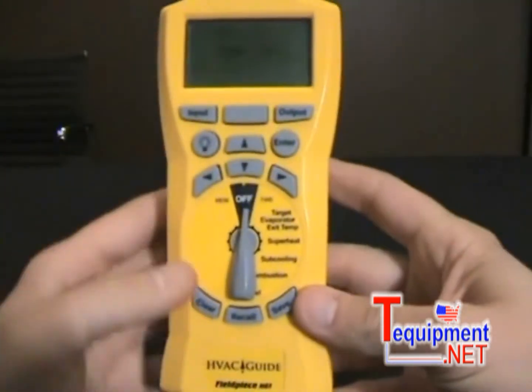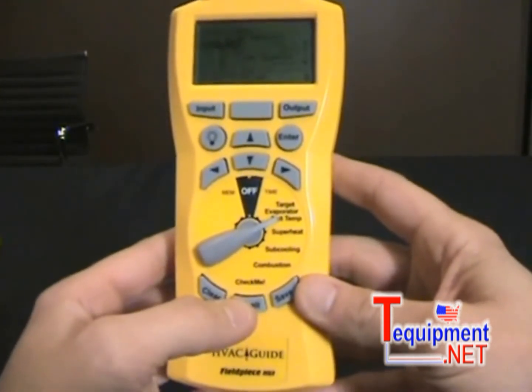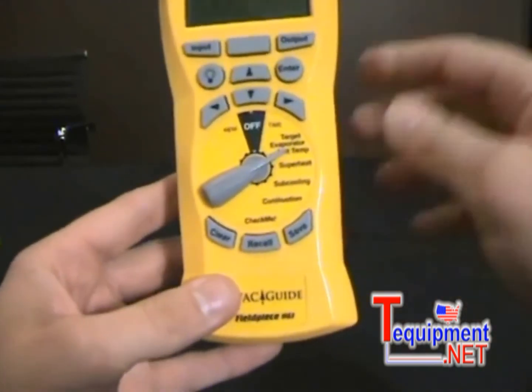Give it one good go around, and now we are good. New dial with the new Check Me on there. That's how you replace the dial on the HVAC guide.